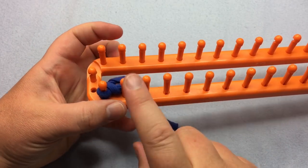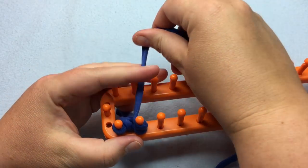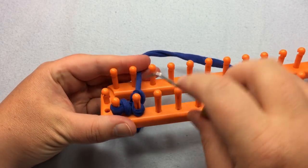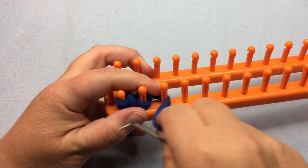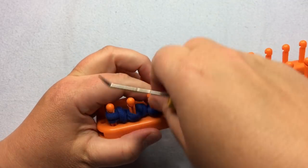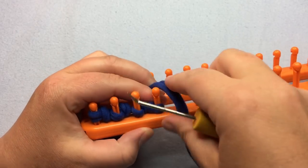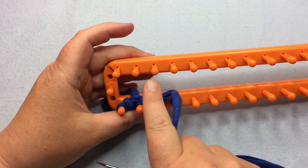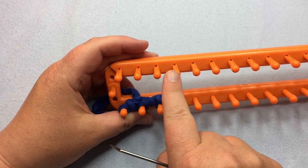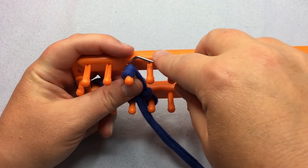I'm gonna double E-wrap cast on by wrapping peg two twice — so one, two — and lift up and over to get that secured on there. Then we're gonna do that on the next two pegs. After we have these first four done, we're gonna go back to the third peg in. Skip the first two pegs and we're going to E-wrap cast on these three pegs. We're gonna do this peg twice.